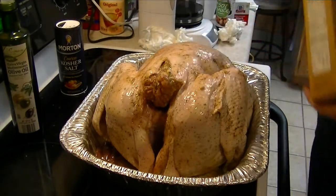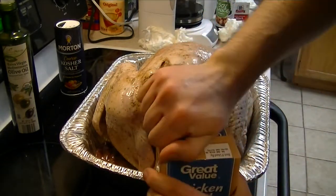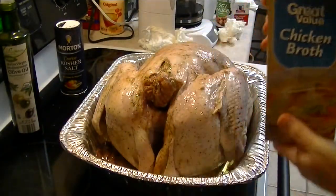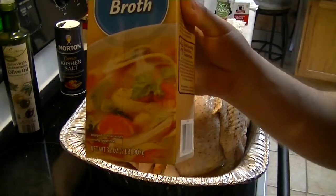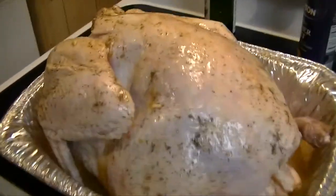All right guys, one final thing before you add this — this is going on the grill. You want to go ahead and fill the pan with a good amount of chicken broth, about half of this 32-ounce container. Okay, onto the grill she goes.